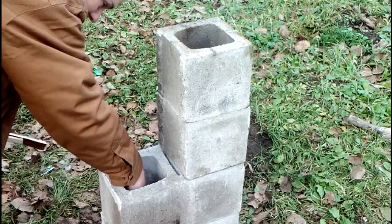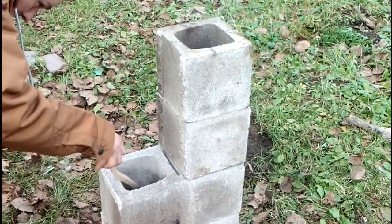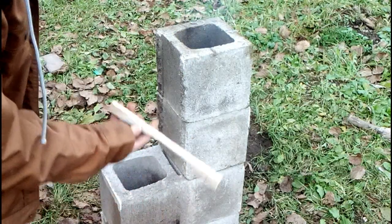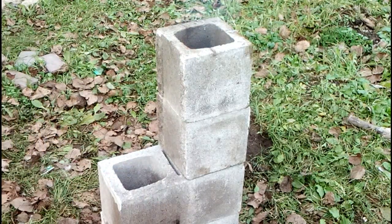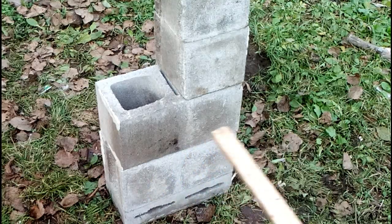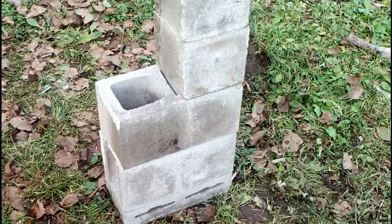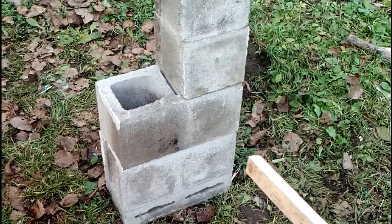I'm going to feed some fuel in on an angle because I want the wood to catch fire, and I started the fire over on that side. Putting the smallest, thinnest pieces in first on an angle. That bottom brick is hollow inside all the way across with no divider, so once the coals and fire get going in that bottom hollow I can feed the wood in vertically.